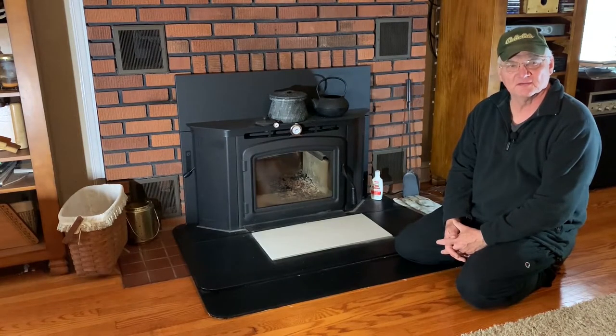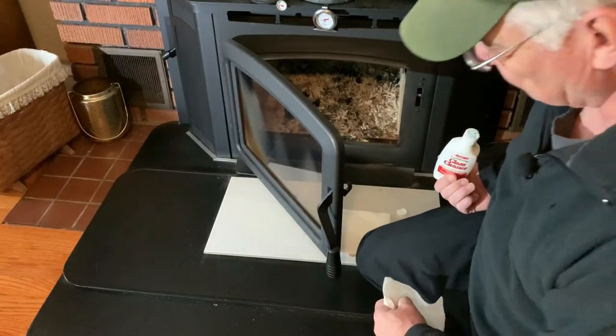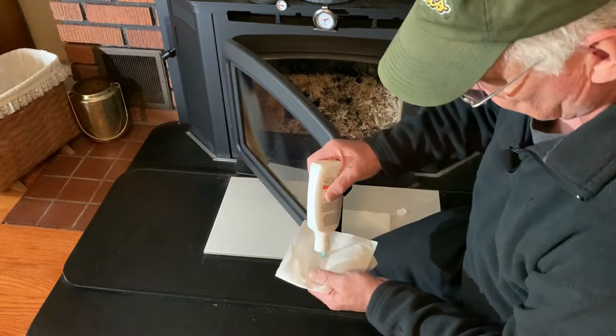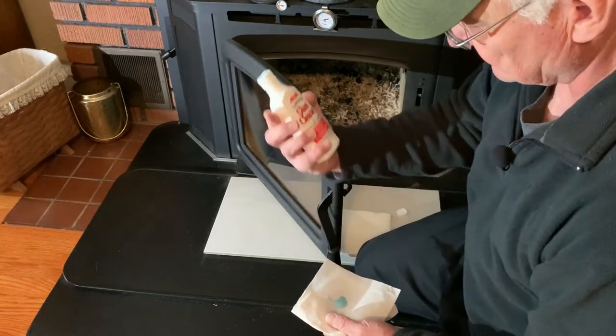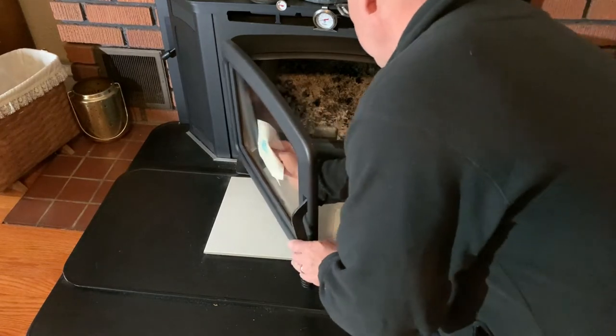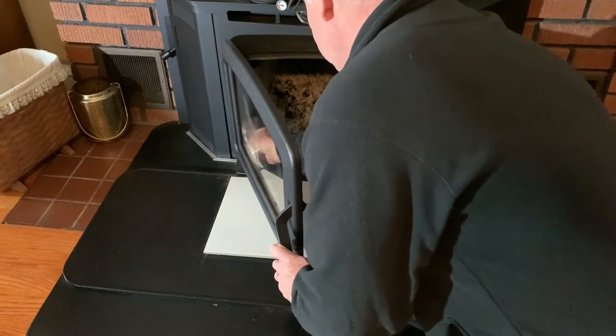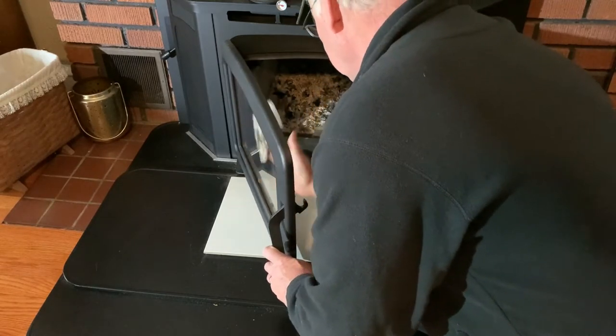Let's go over some of the things that we do on a daily basis. I'll show you how I start a fire in the fireplace. First thing I find myself doing on a daily basis is cleaning the glass in the front of the stove. I just use a commercial glass cleaning product meant for the creosote that builds up inside. It only takes a couple minutes but it gives you a chance to see what the fire is going to look like inside.